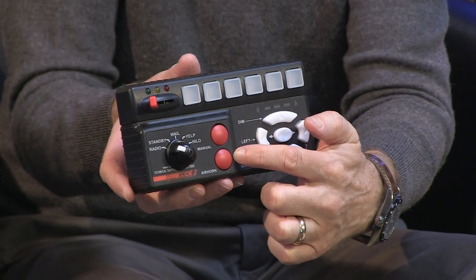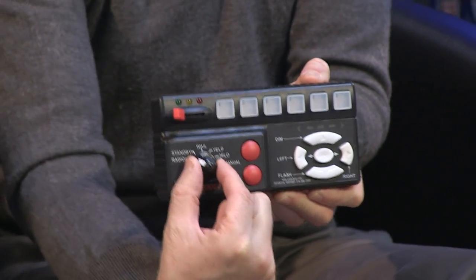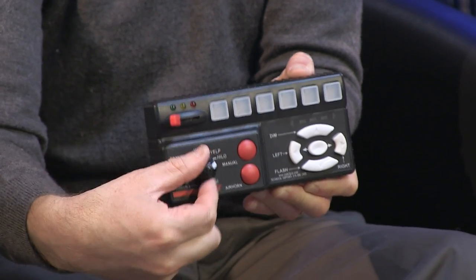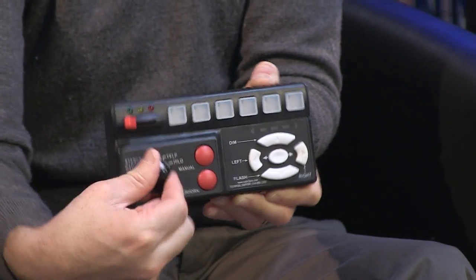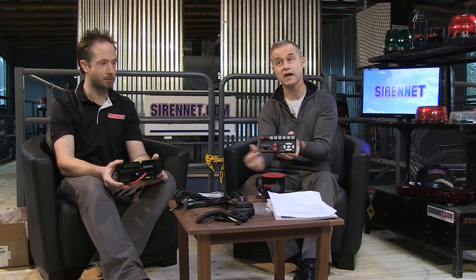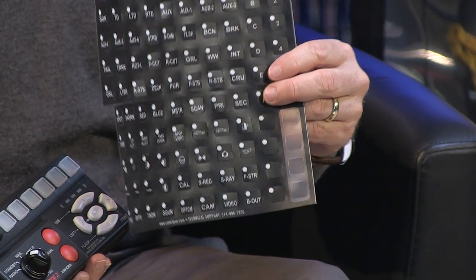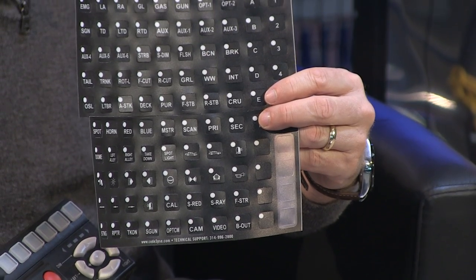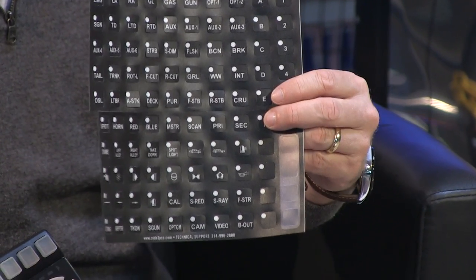Then on the sides here, you've got additional siren functionality, as you can see here with these big red buttons, so Stuart doesn't get confused. And of course, you have a variety of switching options via a knob that will allow you to have radio rebroadcast, standby, as well as the whelp, wail, and other siren functions. The full text specs are available on the website. It also comes with a series of legends — you can see them clearly there — indicating a range of functionality if you decide to use these.